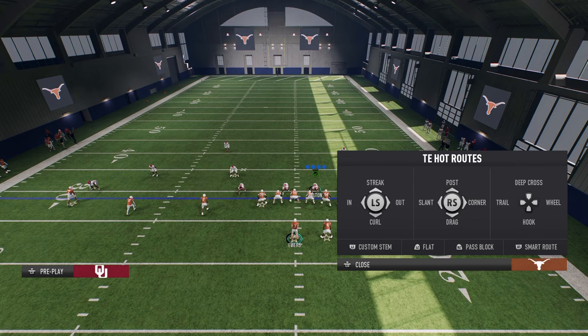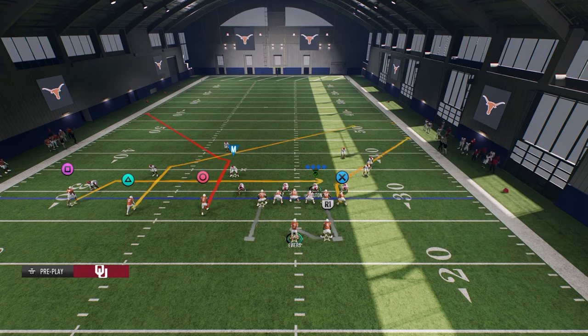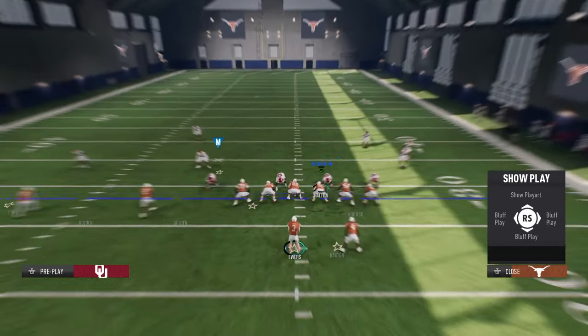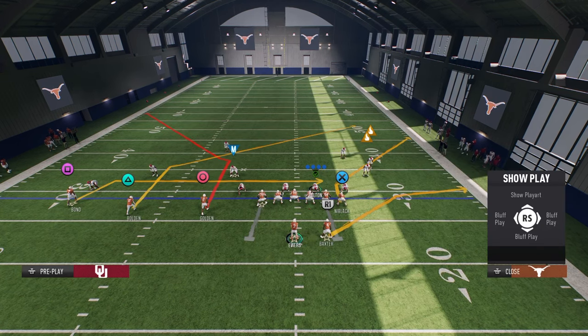What we're going to do is hot route that tight end and hit L1. That's going to custom stem, and we're going to take that all the way down to the line of scrimmage just like that. And then we're going to put the running back on a table route. That's the main concept. Everything else on the play can be hot routed to whatever you want to do.